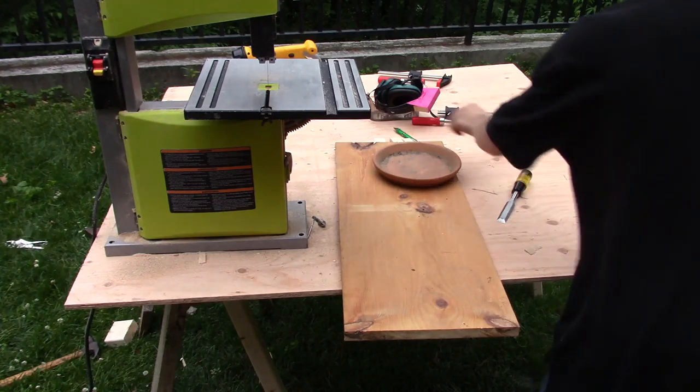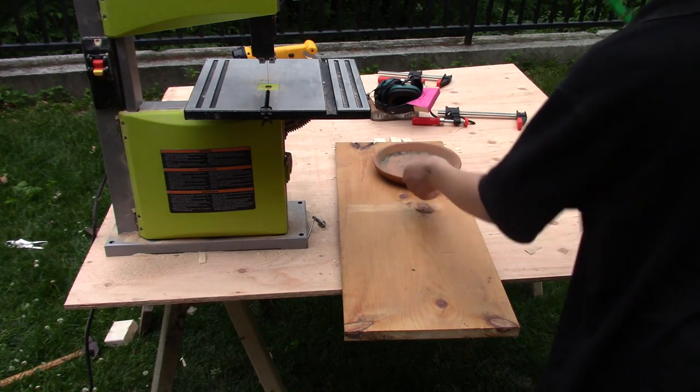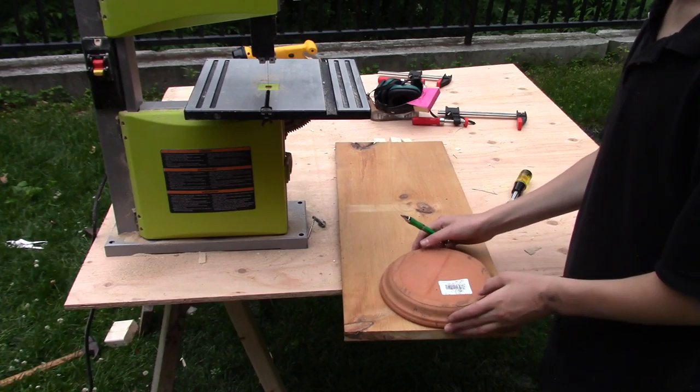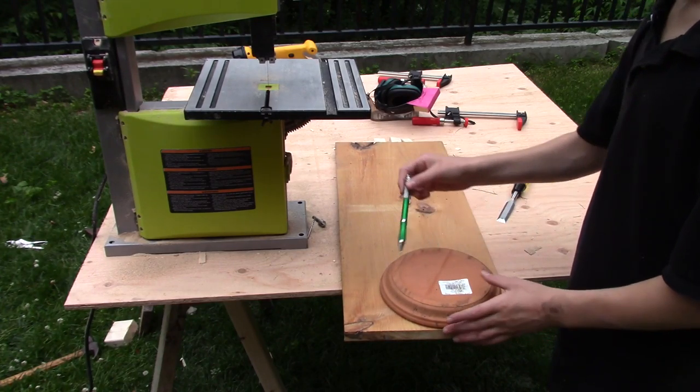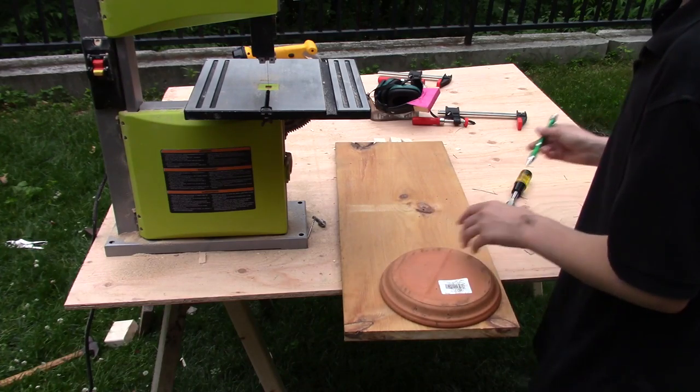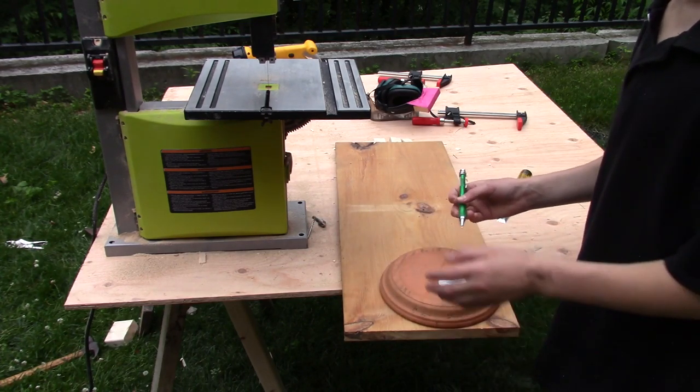My mom threw out one of the tires from each of my two sets of tires, so this is what life has come to — I have to resort to using a potting plant pot to draw circles to make wooden wheels.